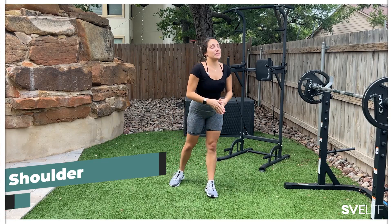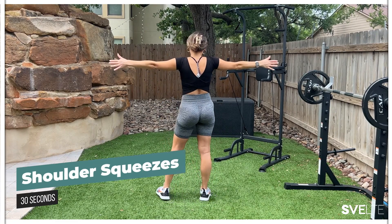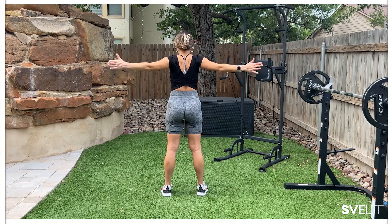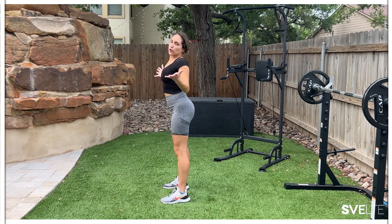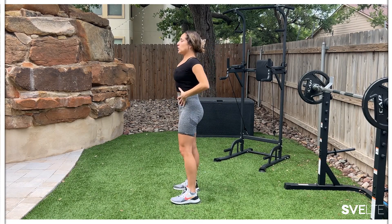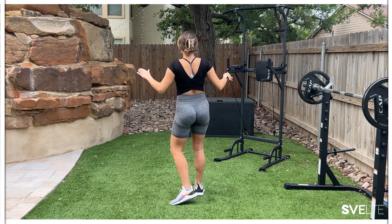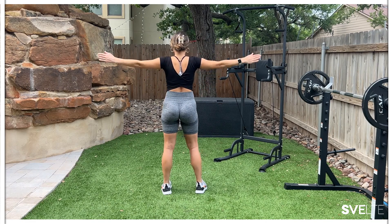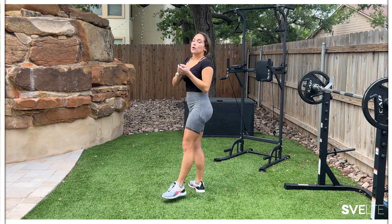Now we have shoulder squeezes. I'm going to turn around to show you two variations. The first one: you can have your palms facing forward and move your arms backwards, squeezing your shoulders. But that does not mean you're opening your ribcage and splaying out. Closed ribcage, strong core, straight back — just squeezing your shoulders. For the second variation, you're squeezing your elbows towards your hips as you squeeze your shoulders in. It's really about squeezing your shoulders. Choose your variation.